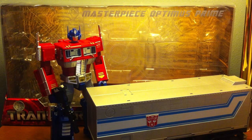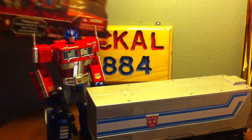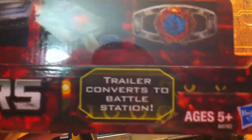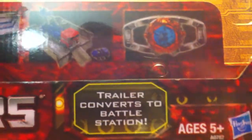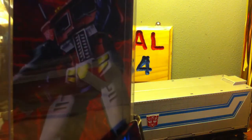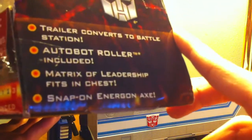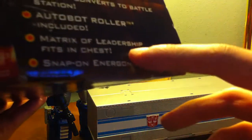I finally have myself MP10. Let's get started and take a look at the big, gigantic packaging. Of course there's a Transformers Visitar's exclusive sticker. There is his truck mode, the battle station. He's got the matrix — the trailer converts to battle station. On one side there's nice artwork of Optimus. Of course there's the Autobot logo, trailer converts to battle station, he's got the Autobot ruler, the matrix of leadership right in his chest, and he's got the energon axe.